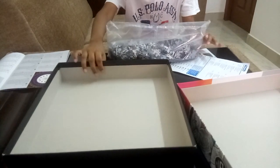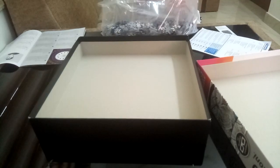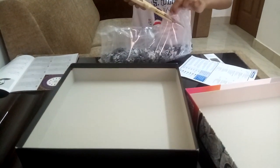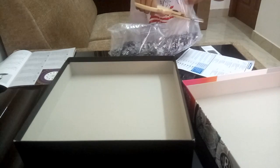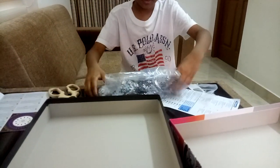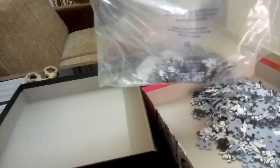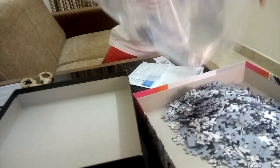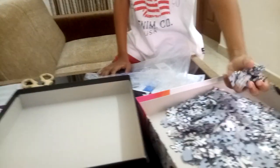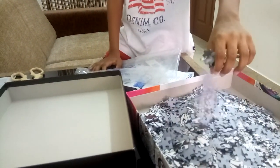So we have opened the box. Now we have the puzzles. I am going to cut it. Okay, so we have our puzzles now.